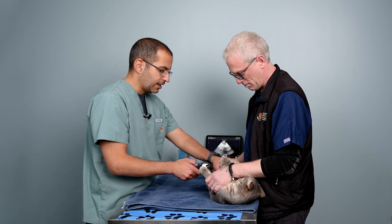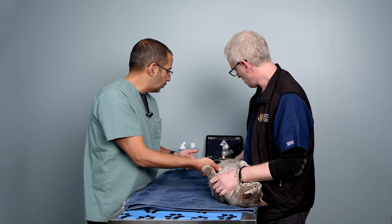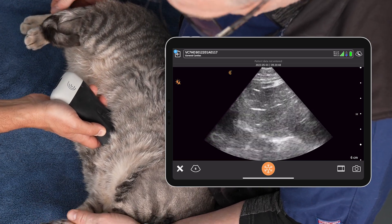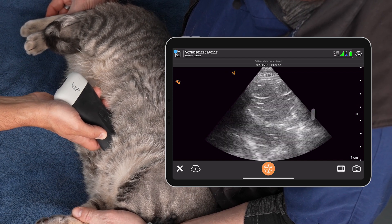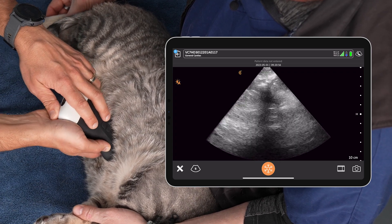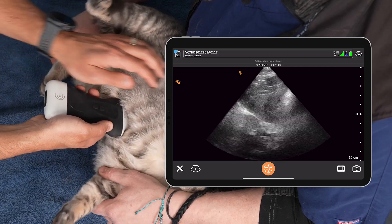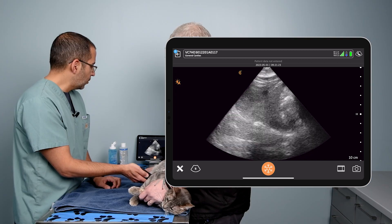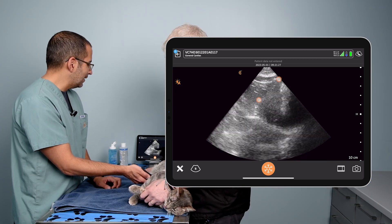Alright, so here we go. I'm in the sub-xiphoid and Daisy seems to be more comfortable in this position. Alright, marker is cranial. We start seeing the liver there. I'm going to adjust my depth so that I can see the entire liver within my window. That's going to be very important — you want to see the liver, the diaphragm, and then the region beyond the diaphragm into the thoracic cavity. So, probe is in the sub-xiphoid region and we can see the diaphragm and the liver there.